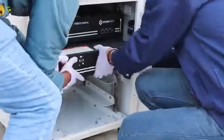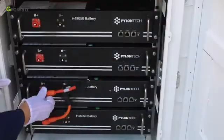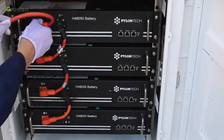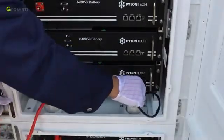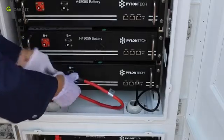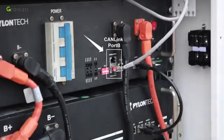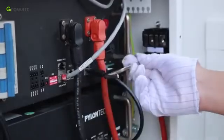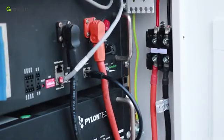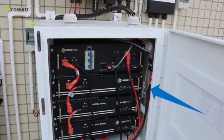Move the battery modules into the cabinet one by one and tighten each module with screws. Connect the power cables between battery modules in series. Connect the communication cables between battery modules. Power and communication cables should go through the holes of the two battery cabinets to connect the other battery module. Once the whole battery cabinet is complete, connect the communication cable from the inverter to the BMS module, and connect the ground cable to the bottom cabinet. Connect the external power cable from the BMS module to one side of the terminal block, and the 10 AWG battery output cable from the other side to the inverter.